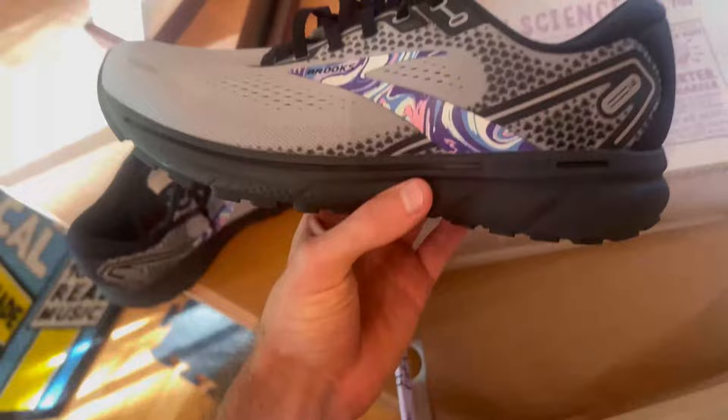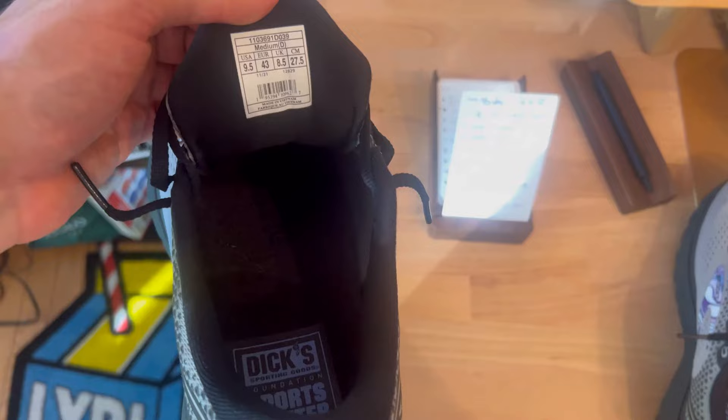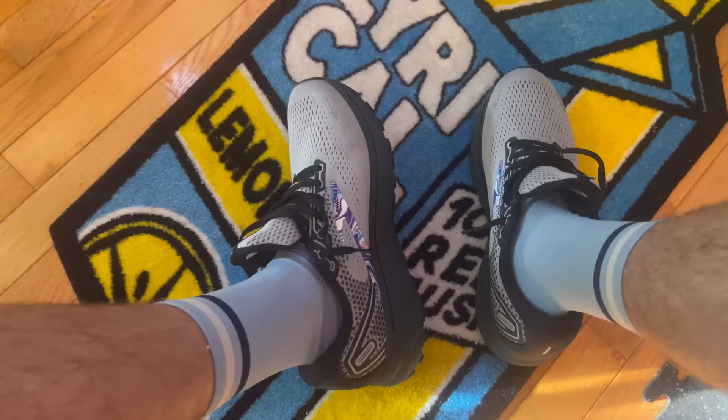At first glance I really like them — they're super lightweight. I've never had any Brooks before. It's a really good balance of dark black and gray, but then you've got a little bit of color thrown in there. On the feet they're super comfortable, just like they fit like a glove, and when I stand up they give me a really good amount of support.